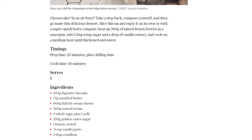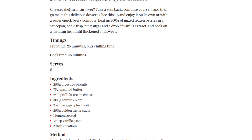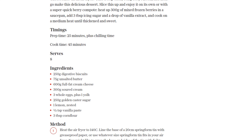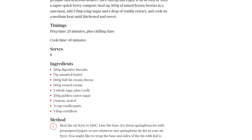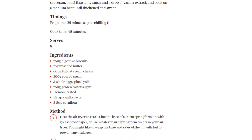In a large bowl, combine the cream cheese, soured cream, eggs, egg yolk, golden caster sugar, lemon zest, vanilla paste, and corn flour. Mix everything together until well combined. Now, pour this creamy mixture into the tin with the crust and smooth it out evenly.